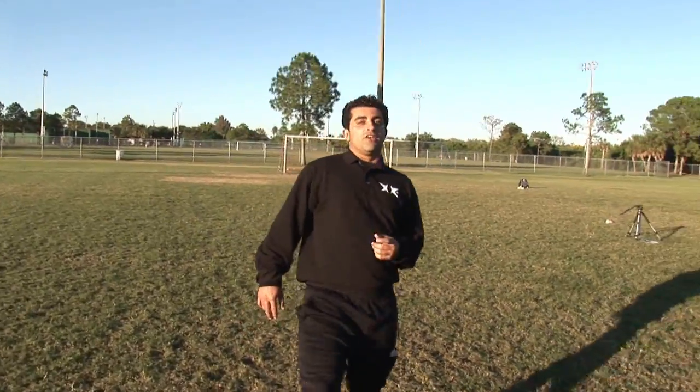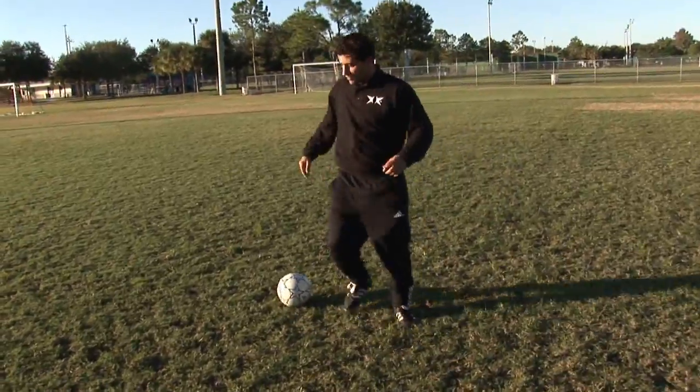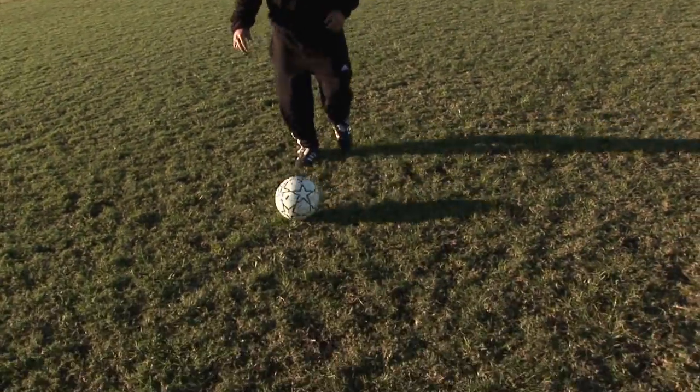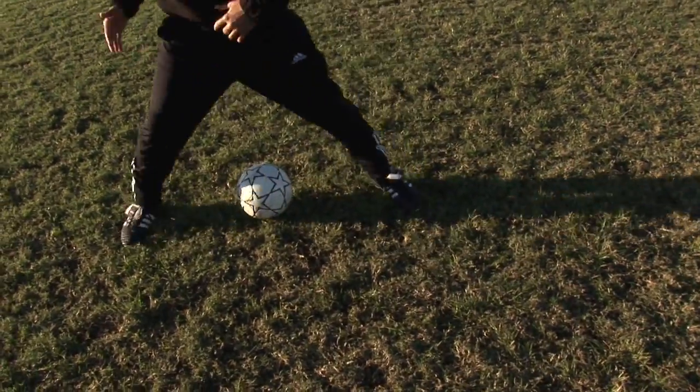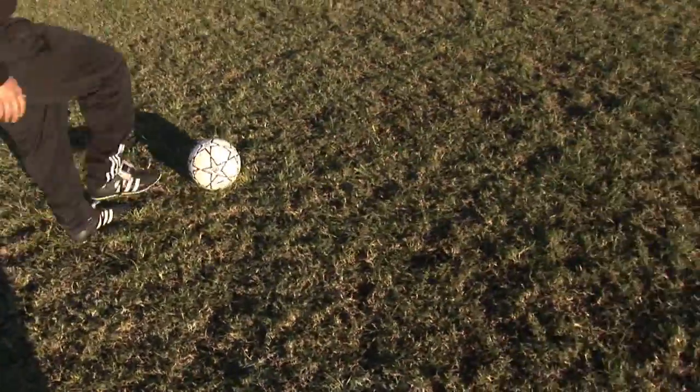We're going to work on a double scissors. You really want to confuse the defender, make him not know what way you're going. So here's how you do a double scissors move: you've got the ball coming in, you want to fake left, fake right, plant the foot and go left. So that's the double scissors.